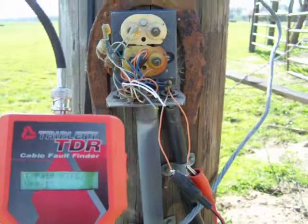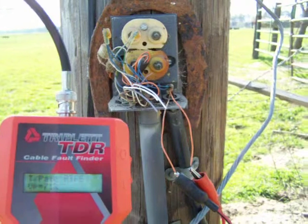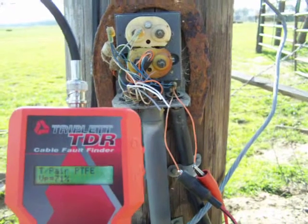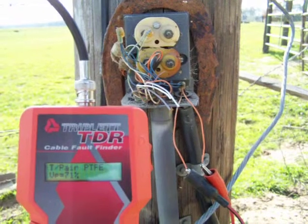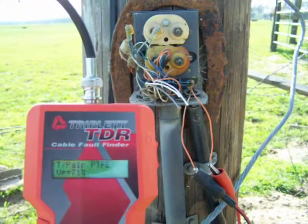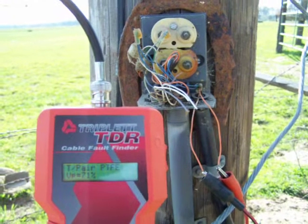What you're seeing is I'm hooked to a telephone line that I have to locate this morning. I've hooked up at a PTFE for a velocity of 71%. And I know that I'm in the 220 foot area because I just paced it off. So it's a rough measurement.